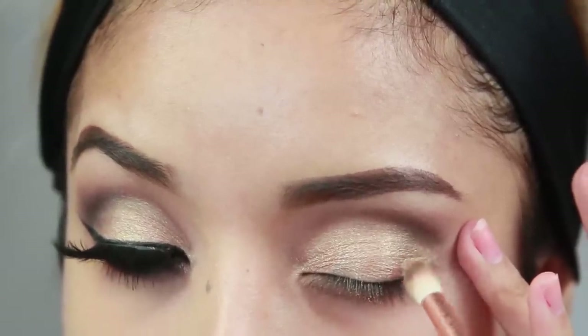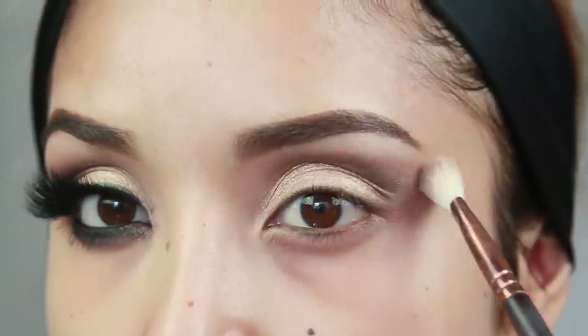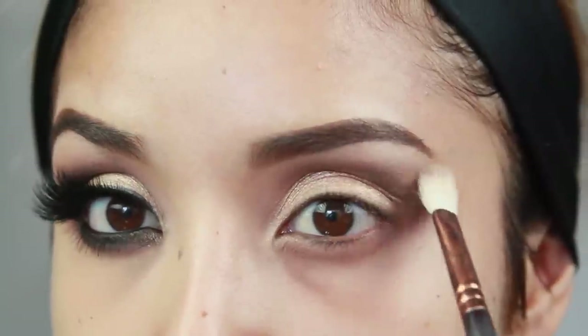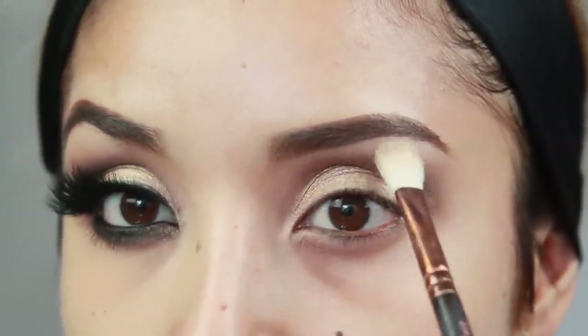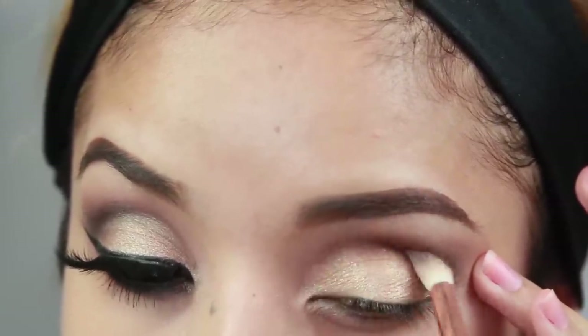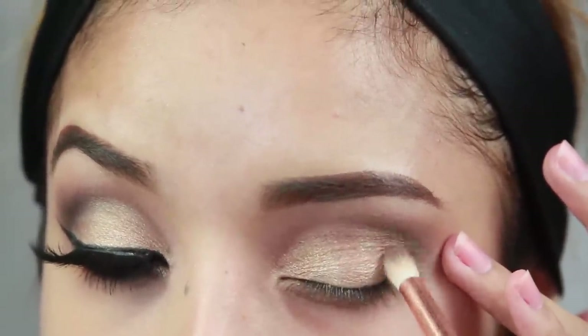I'm just taking a fluffy brush and blending out the edges from this soft brown because everything needs to be nice and smoked out. The second color is called Ambush and that's going to go on the crease as well — this is going to be more for depth, so make sure you blend that out really well.